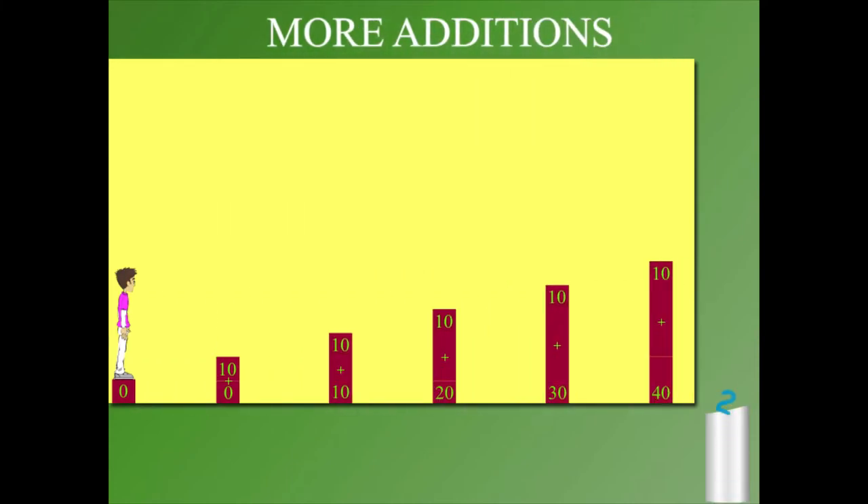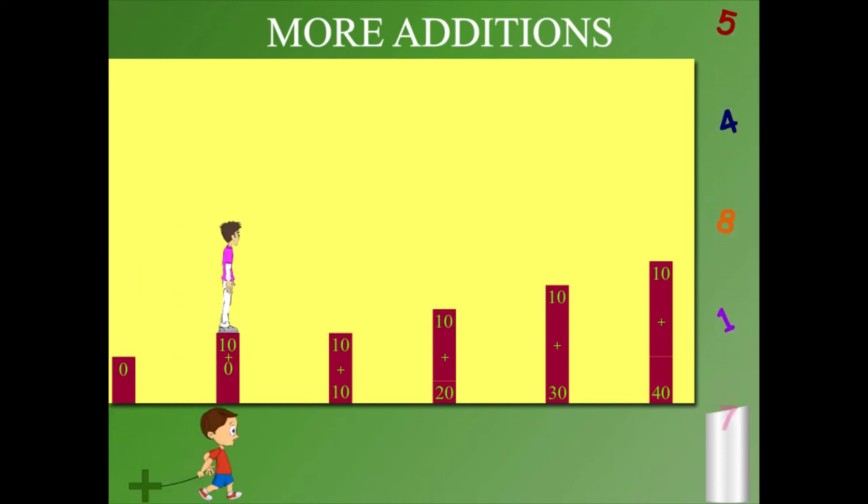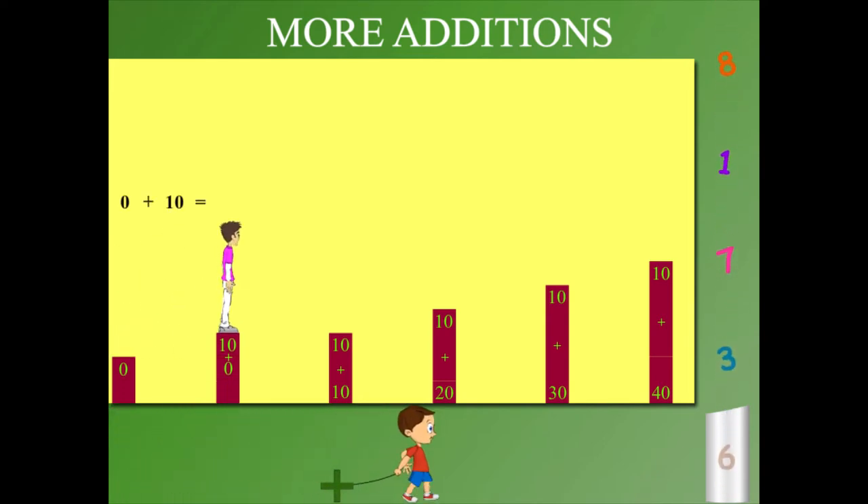More additions. Here, Sammy is on the 0 pillar. He hops up to the 10 pillar. So, 0 plus 10 is 10.